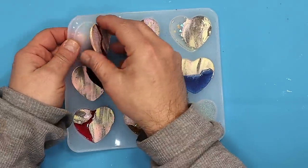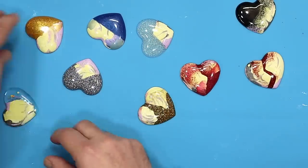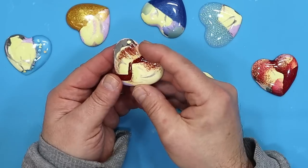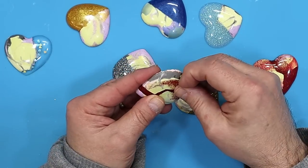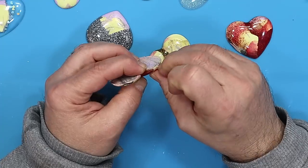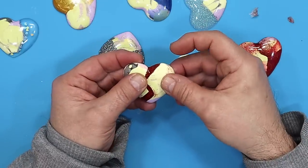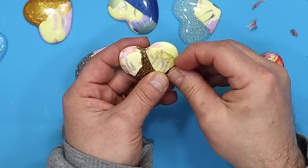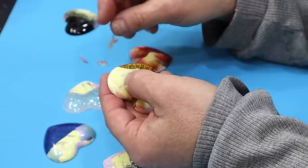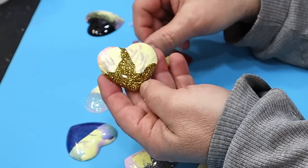These are all cured now, so let's take them out - they should come out nice and easy. Some of them where the Tack It Over was applied haven't let any resin through at all, which is great. Where some resin did get through, the Tack It Over repels it so you can easily pull it off with your finger - it comes straight off giving you a nice clean edge. Just use your nail or a little pair of tweezers to peel it off - it creates a lovely barrier and gives really nice straight lines.